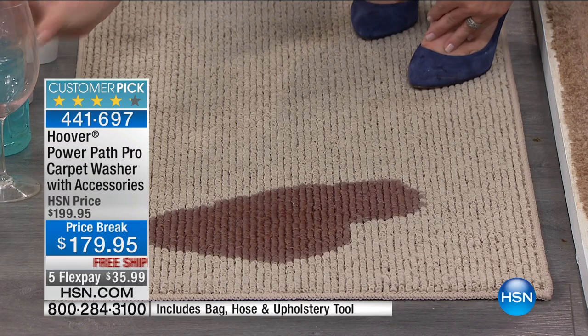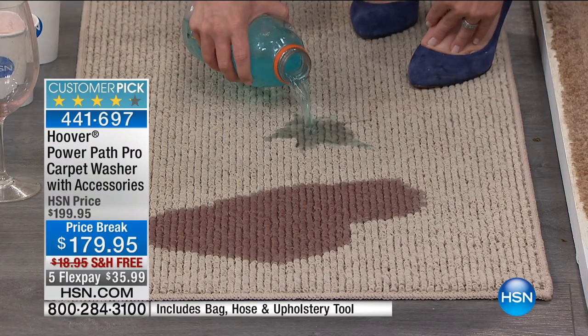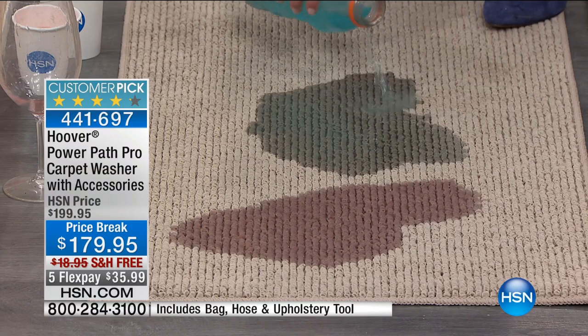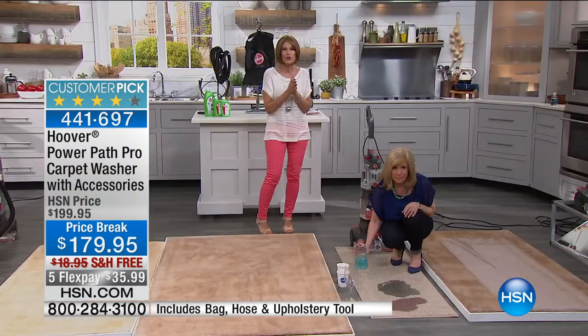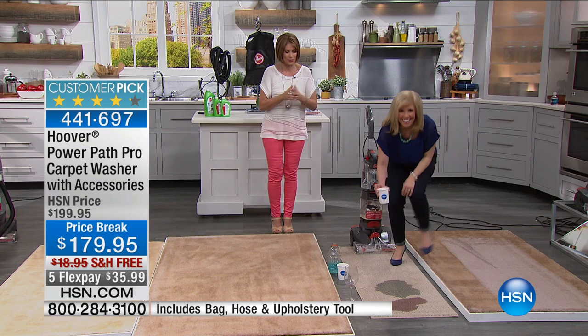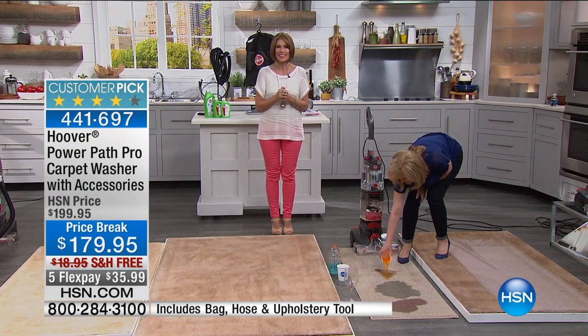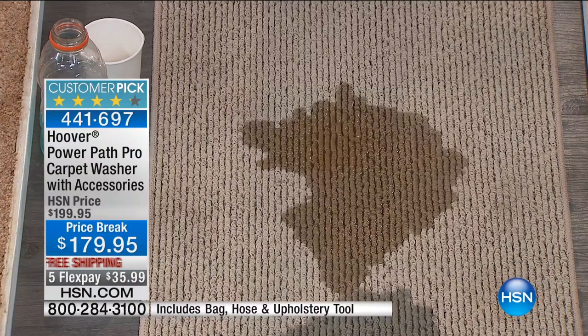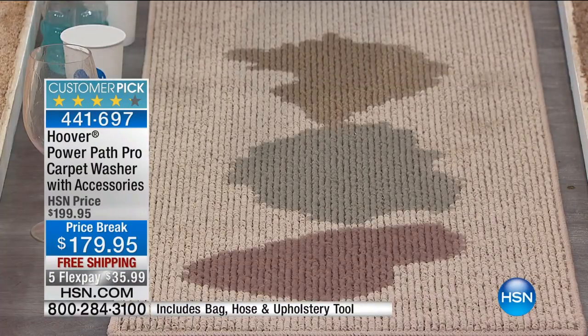That is red wine she is spilling! And while she's making a big mess, can we go out to the phones? Angela's calling from New Jersey — she's ordered that wind tunnel. Angela, welcome to HSN. You're on with Julie.